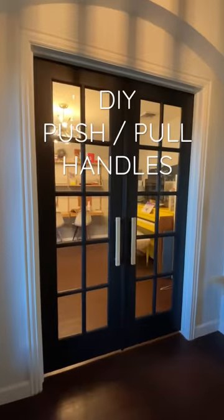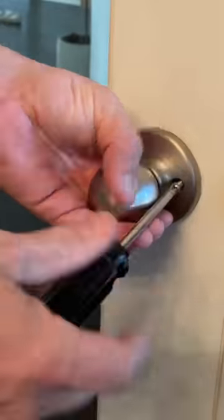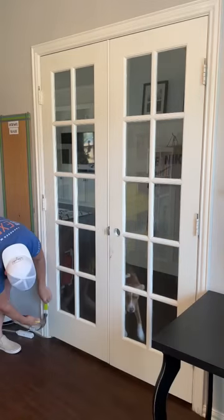This is the first room you see when you walk into our house, and we got to make these doors look better. So we're going to give them a new coat of paint and add push-pull handles that'll give it a more modern look, and take off these old nickel doorknobs.